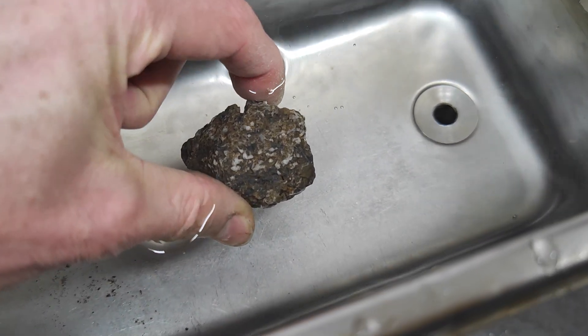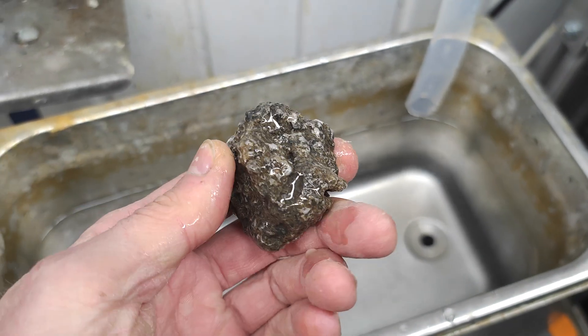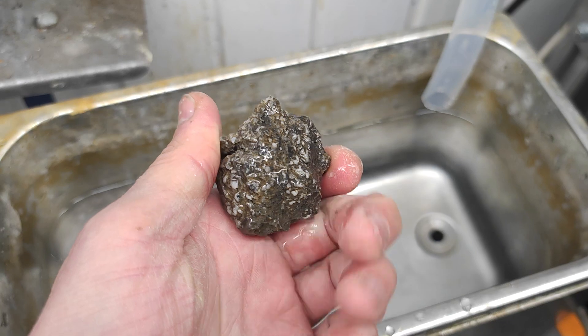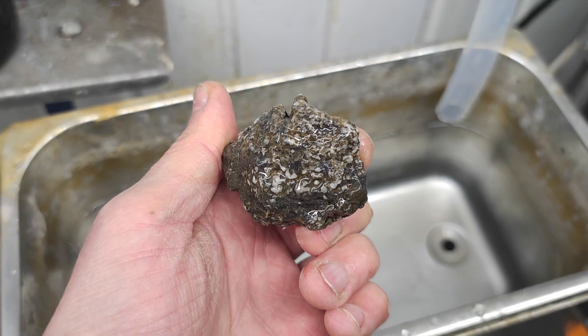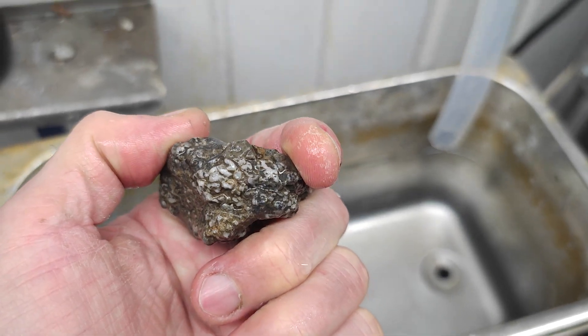You see the difference? And now how beautiful it is! I need to cut something and also send it for polishing because this is really, really strange.